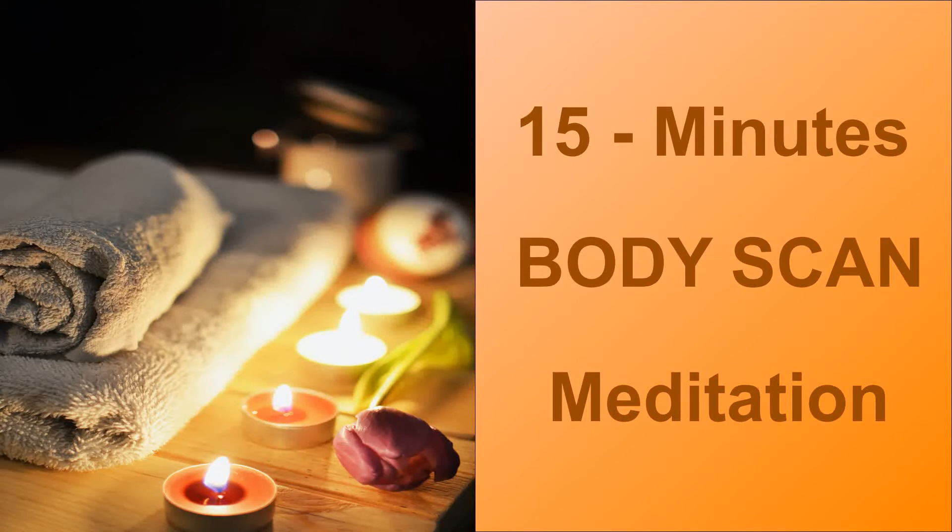Sit on a cushion in a quiet place or lie down and make yourself comfortable. Allow yourself to relax physically and mentally. When you are ready, close your eyes gently and take a deep breath.